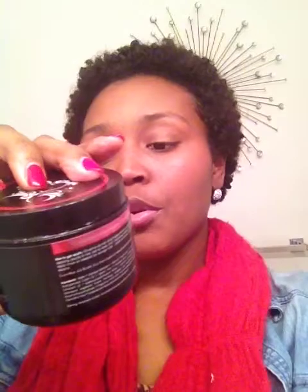Product number two! This is the Original Moxie Hair Bling — say it with me, hair bling. This product is really good. It does exactly what it says it's going to do. It's an all-natural product, whereas the Entwine Couture is not all natural — but it does not have mineral oils, petroleum, or parabens. So if you're trying to avoid silicones and sulfates, still try it.